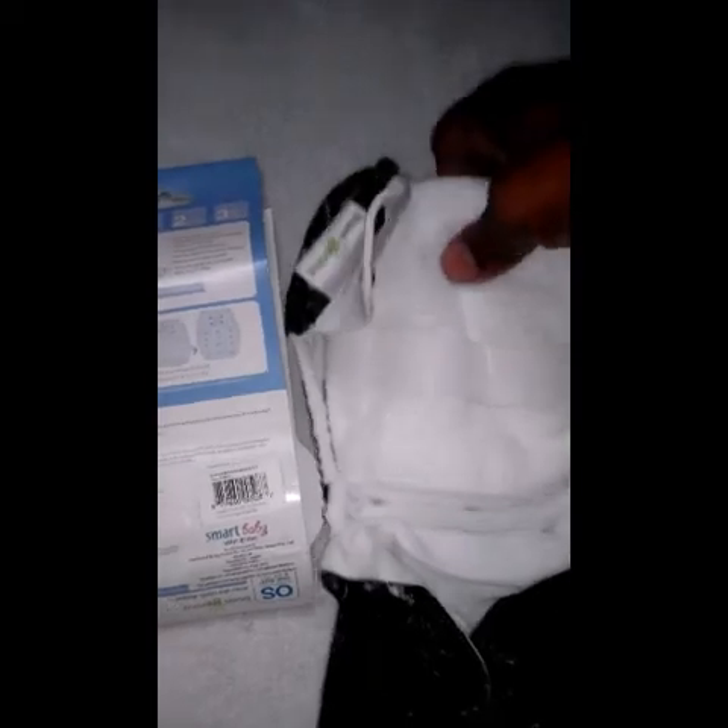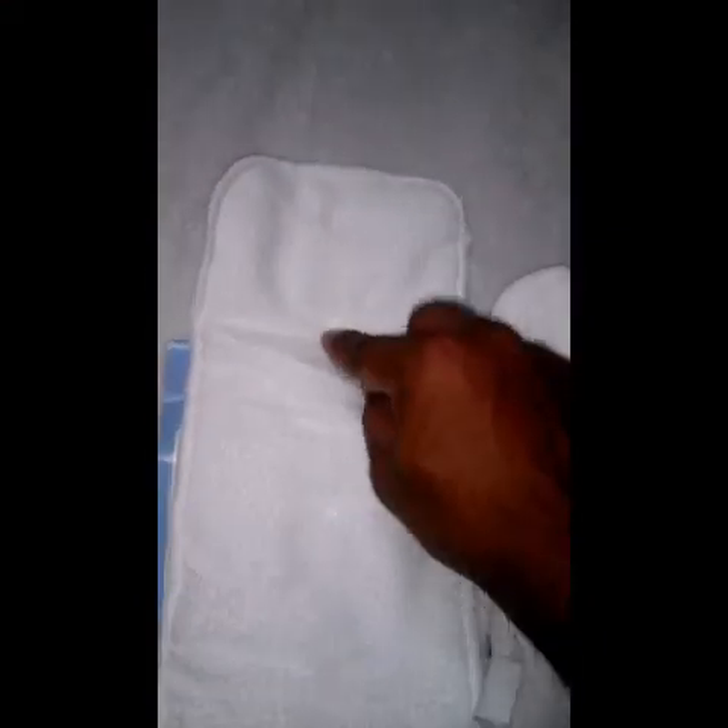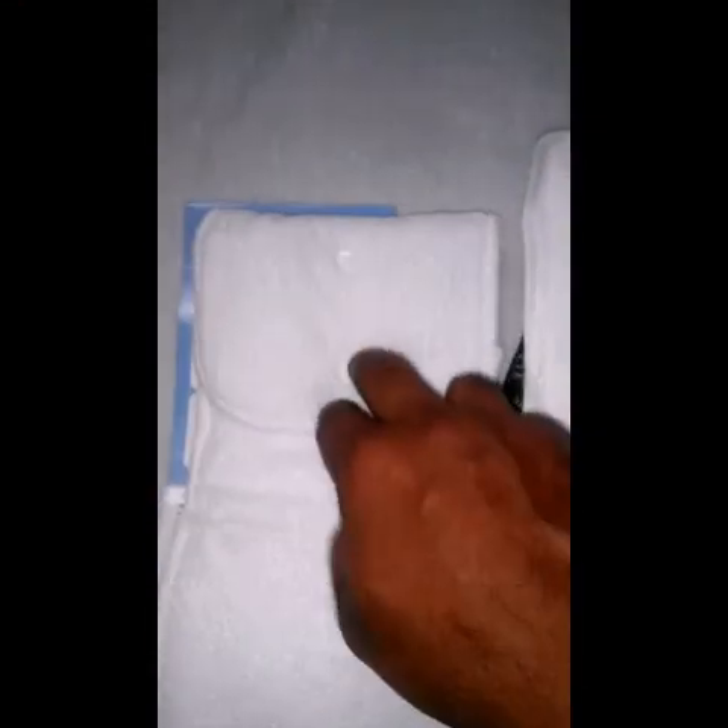Inside the diaper you can see the two inserts. One is an adjustable insert with plastic buttons. This is the main insert which has height adjusting based on where most of the wetness is. And this is an additional insert which can be used for any extended overnight stay.